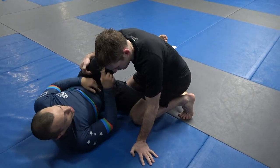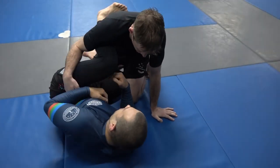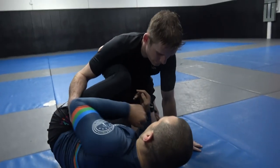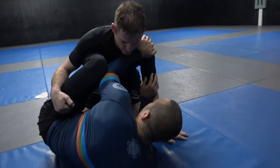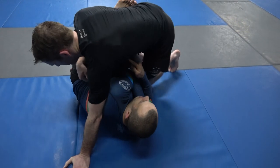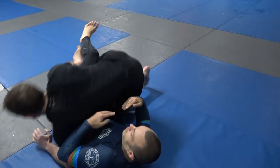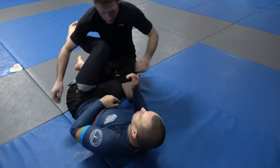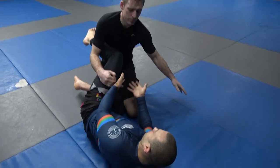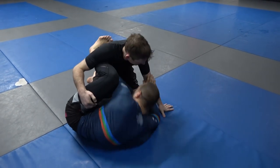First of all, it shouldn't happen for a couple of reasons. Your knee should be reasonably tight to your chest when you play half guard, and you should have an elbow frame here. If Michael goes to switch over, my knee should be pretty much blocking that space. Where it happens is people push away — now I've made a big gap. Don't push them away with your knee shield, which doesn't actually help. Keep your knee tight.